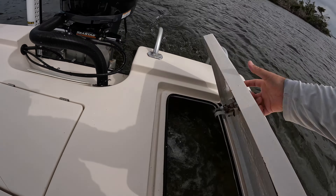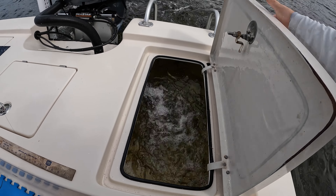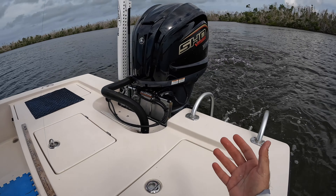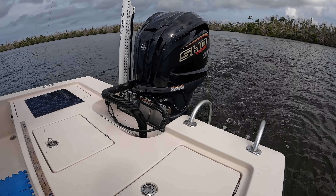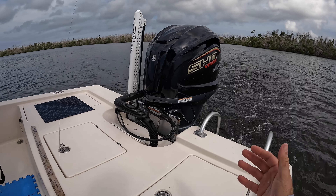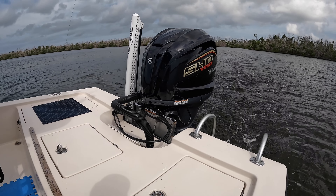We loaded up on bait and I've got another video running today for us fishing. But if you're interested in how to run and wash these Yamahas and break them in, leave some comments and ask some questions. I just went through it myself today, so I can help you out.